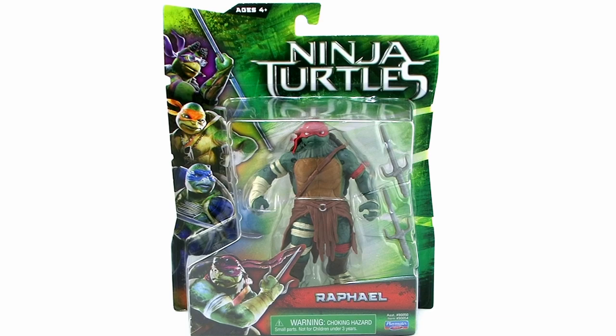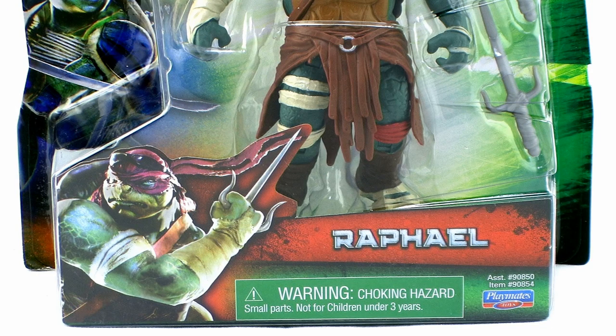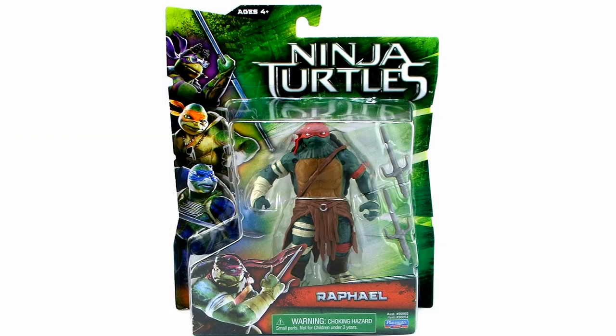As you can see, they come on brand new blister card packaging that has a really great look to it. The background is bright and colorful with different shades of green and the new movie Ninja Turtles logo blazing across the top. All down the left hand side of the box we get images of the turtles as they appear in the new movie. The turtle within this particular box is actually shown on the bottom corner of the blister bubble.